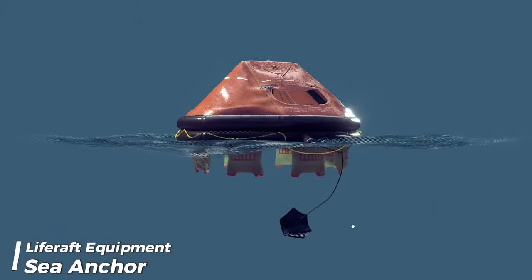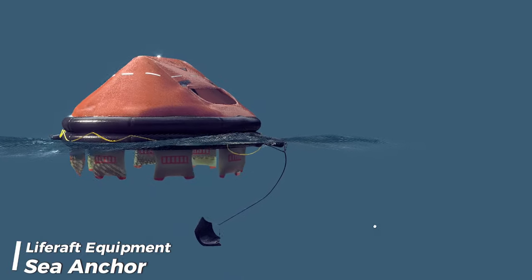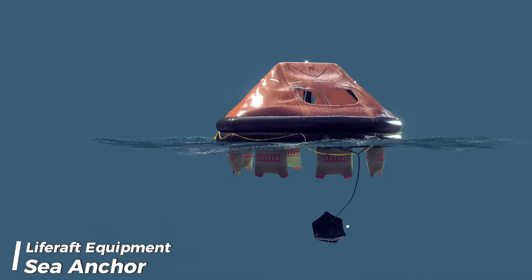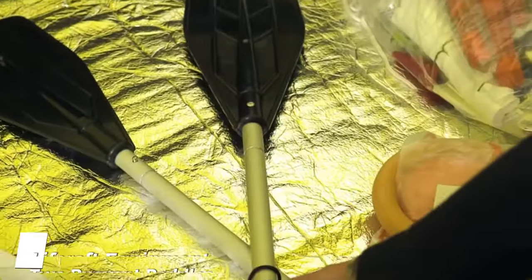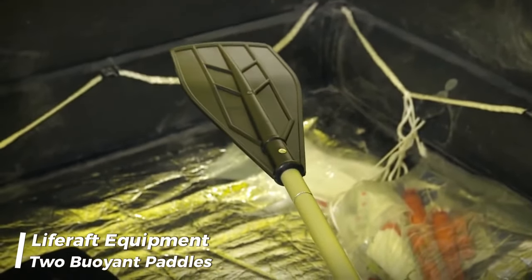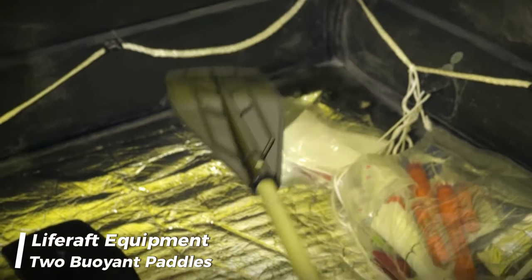The purpose of a sea anchor in a life raft is to stabilize and prevent drifting, helping to keep the raft oriented in a specific direction to improve the chances of rescue. Two buoyant paddles in a life raft assist with steering and maneuvering the raft, helping occupants navigate and reach safety or rescue more effectively.